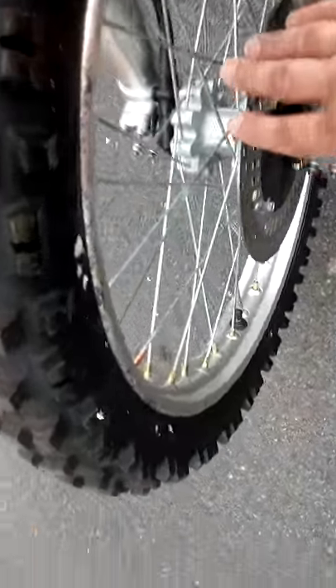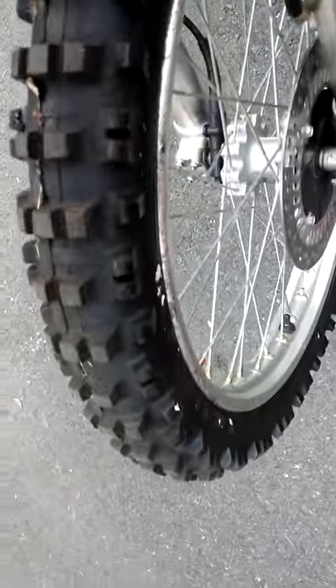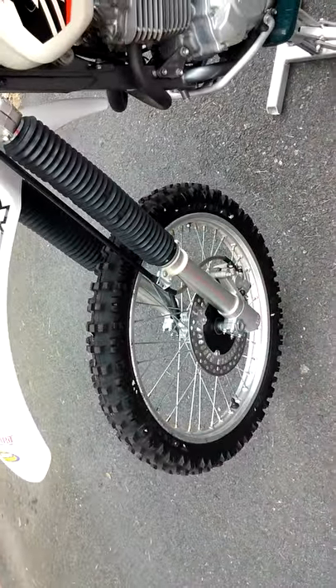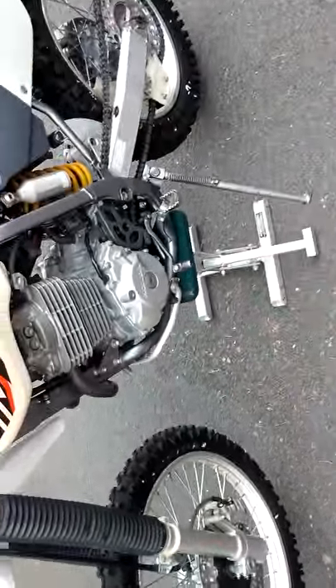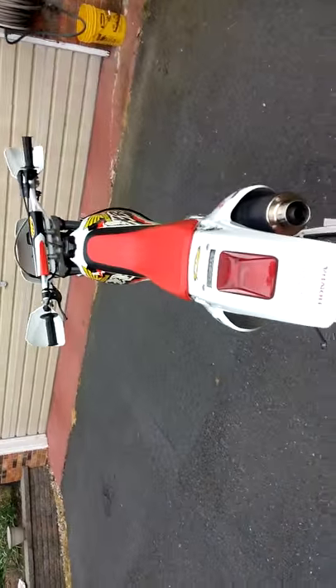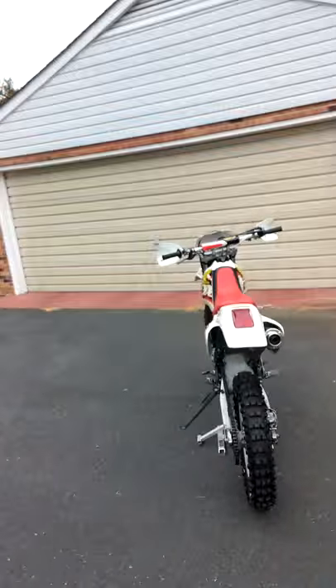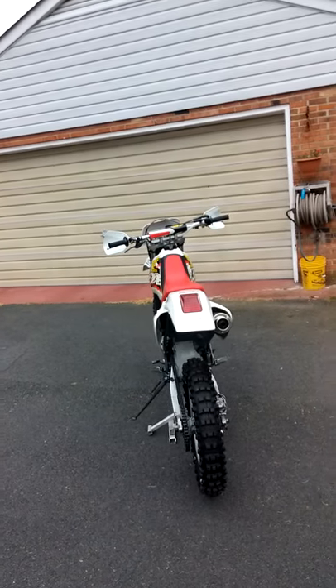This one here will eventually be changed out as well. I may also have to replace some of the bearings in both the front wheel as well as the rear wheel. It sure is a real good bike and I enjoy it.